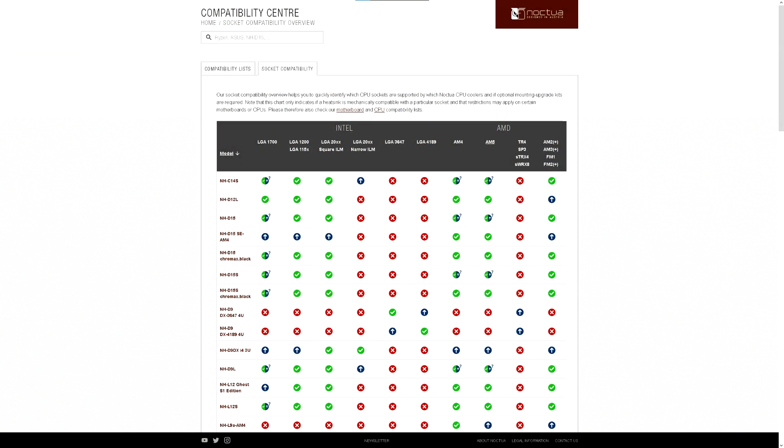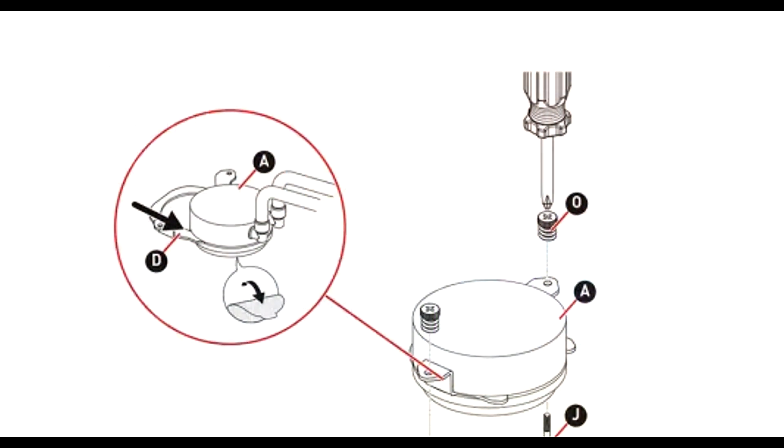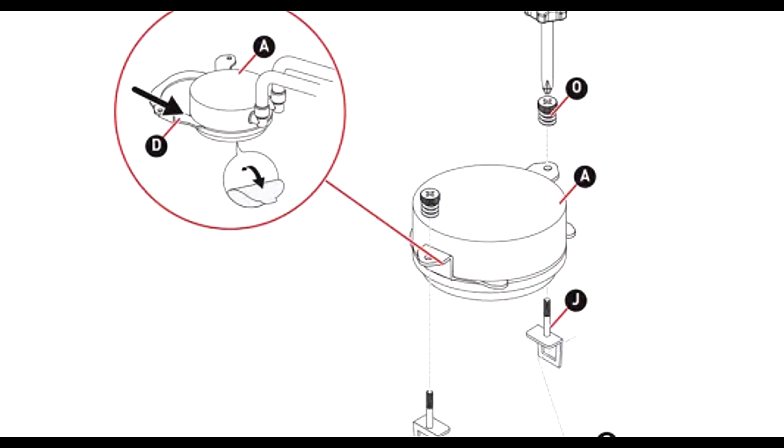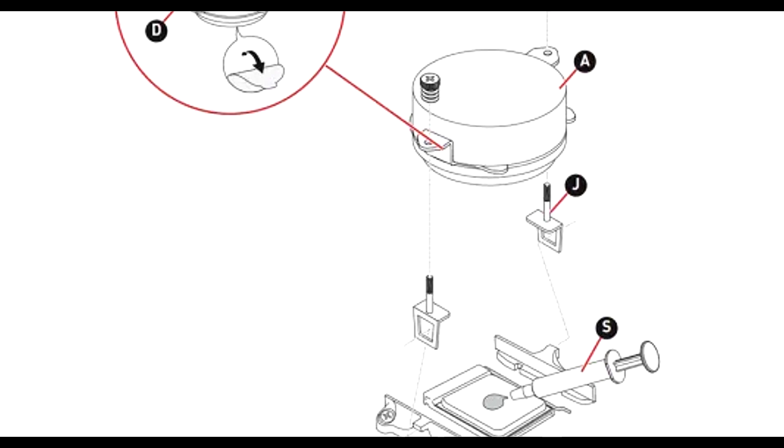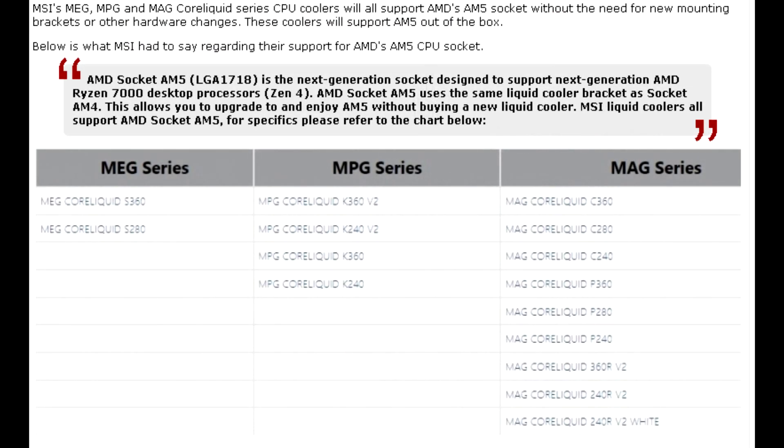Noctua has also posted a compatibility chart on their website — I'll have a link in the video description — showing compatibility across a wide variety of sockets. MSI have also taken the opportunity to share that their MEG, MPG, and MAG Core Liquid Series CPU coolers will support AMD's AM5 socket without the need for new mounting brackets or other hardware changes; these coolers will support AM5 out of the box.